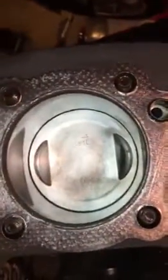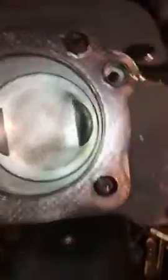Wow, I mean I cleaned the cylinder the last time, but man that is still really really clean. The walls look nice.